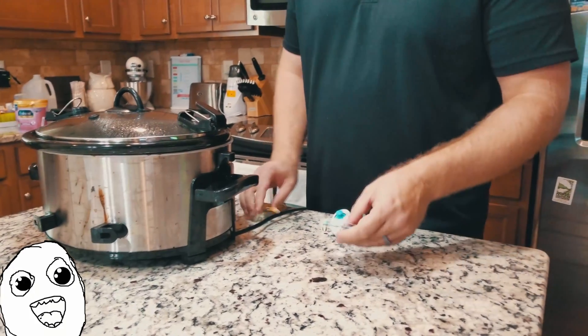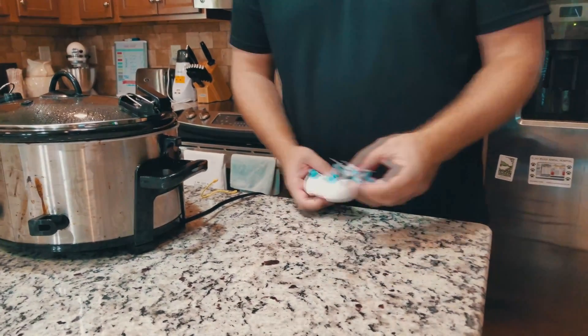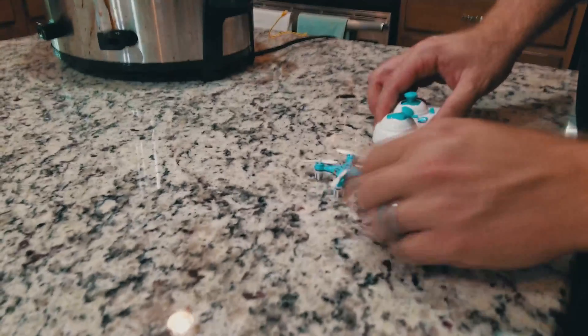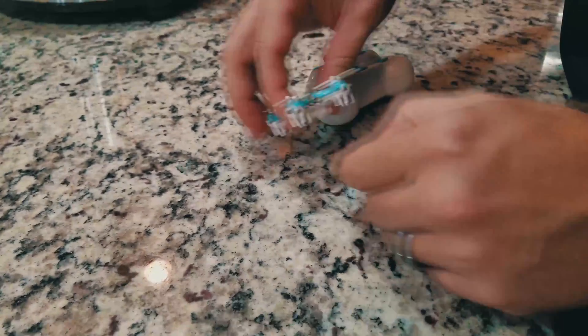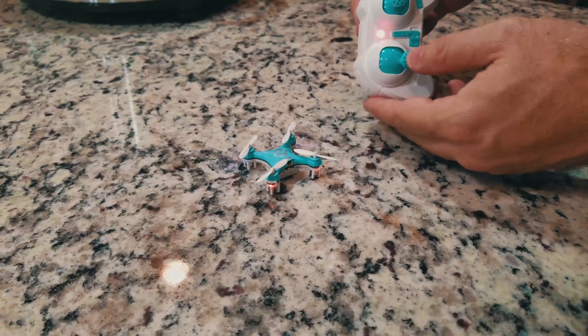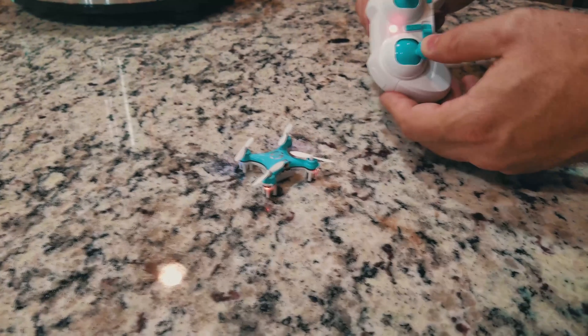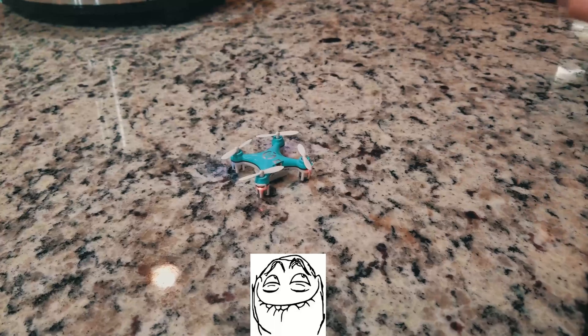Alright, so the drone is charged now — single battery, single charge port. They say the binding sequence is to have the throttle in the lowest position, power on the drone, power on the controller, then raise the throttle and lower the throttle. So it's turned on now. Let's see how it flies.